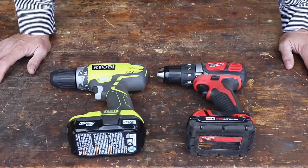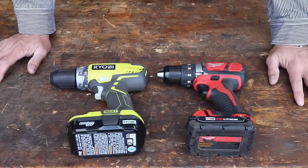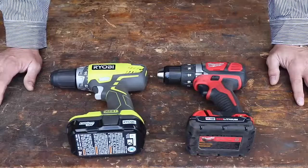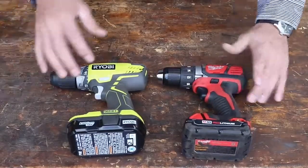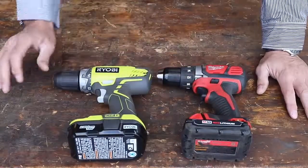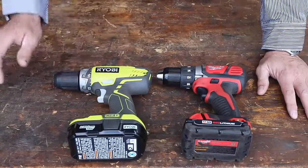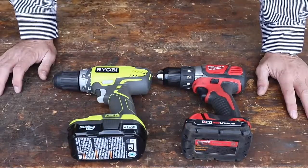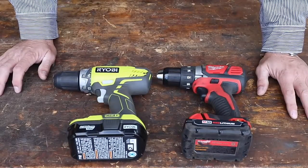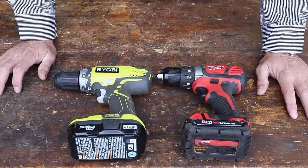Coming out of construction and my dad being a contractor, quality tools made for professionals always really appealed to me, and I never considered Ryobi in that way. But many of you have commented and said you've been using these things and they're actually really good at a good price point. They're probably the most popular tools at big box stores like Home Depot.